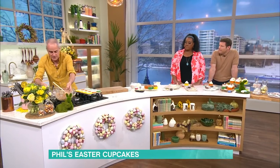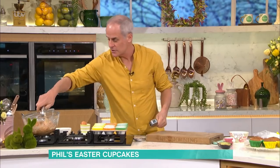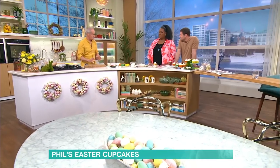Put it into the cupcake cases using one of these or an ice cream scoop. One of the reasons why I love watching you cook is you make the complicated look simple. Would you say this is simple? It's so simple — it's just dry and wet ingredients. The hard work is getting the measurements right; as long as you follow that, it's absolutely fine.